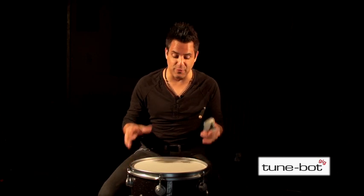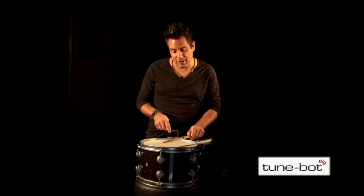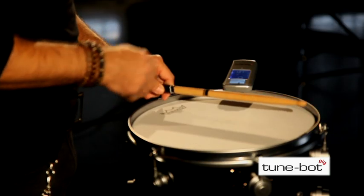Now it's time to find out the fundamental pitch of our drum. Be sure to hold the drum or put it in a snare basket or tom stand, as long as both heads can freely resonate. I do like the sound of the drum at this particular lug — I'll use that as my target pitch or reference pitch.